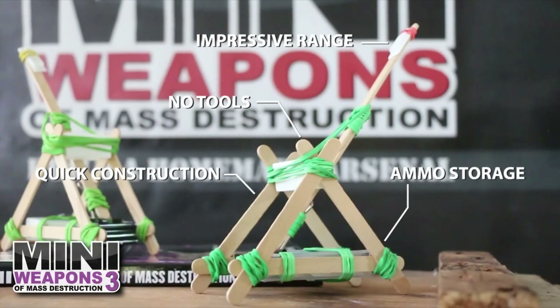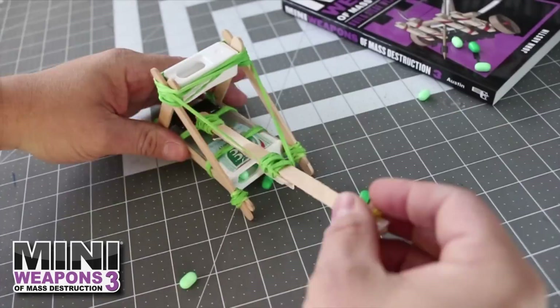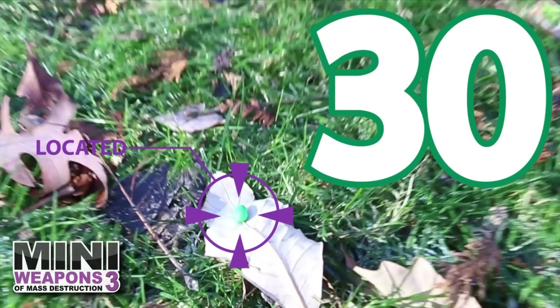Let's build the Tic Tac Catapult. Easy to build, with integrated ammo storage and a range up to 30 feet.